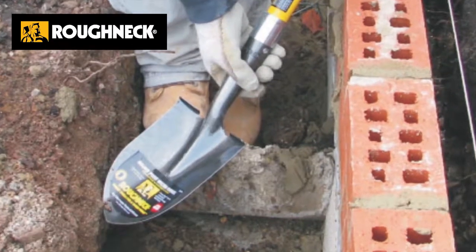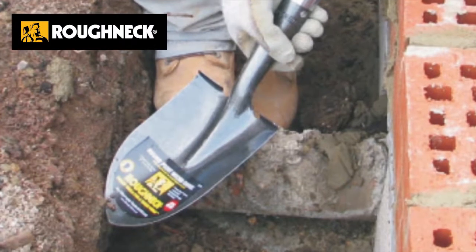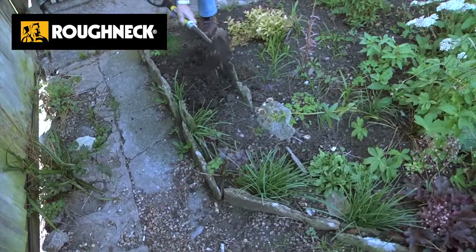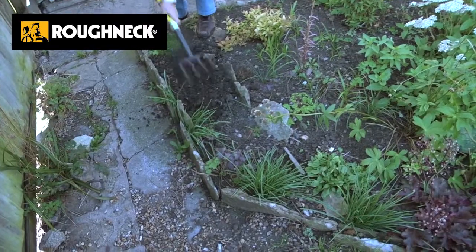Shoveling in tight corners, in trenches, or whatever when you're shoveling the bottom of a trench. When you're digging the sides of a trench you would use a micro shovel because there's room to move it. When you're metal detecting, when you're doing gardening, when the kids are in the garden — we've got micro forks.